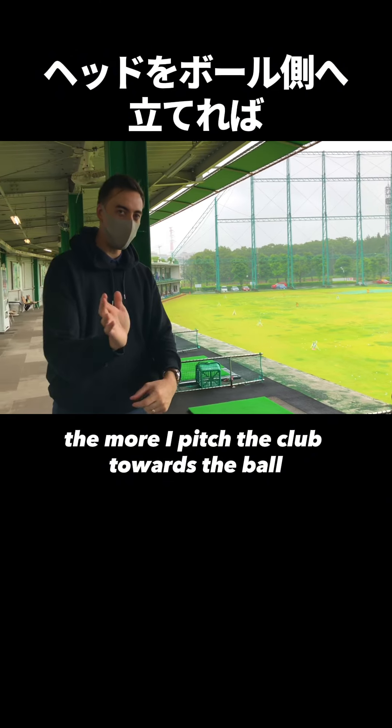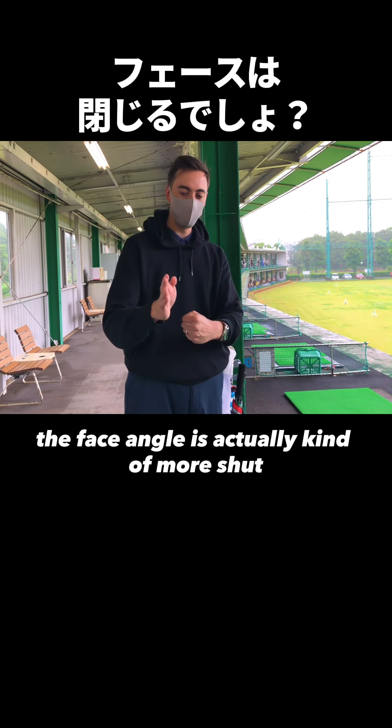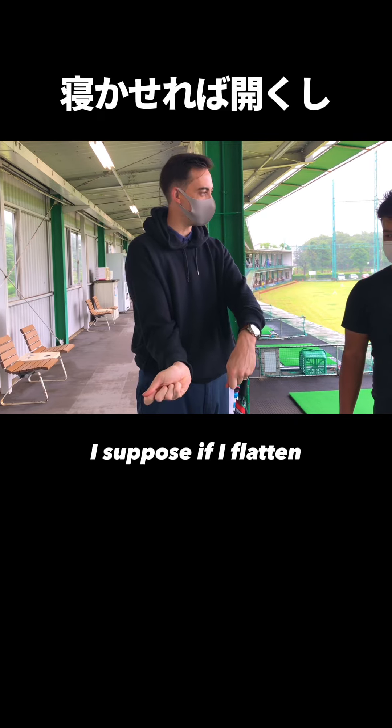The more I pitch the club towards the ball, the face angle is actually kind of more shut, as if I flatten the club head.